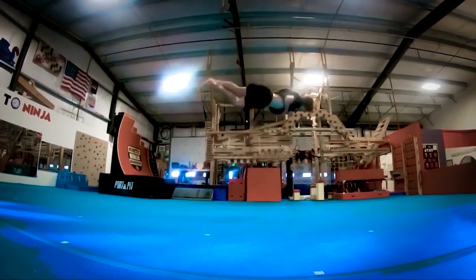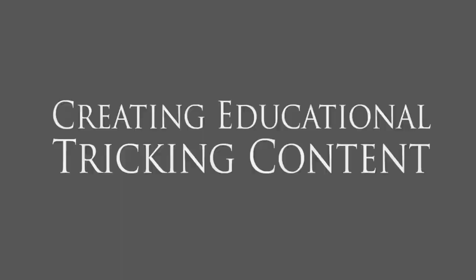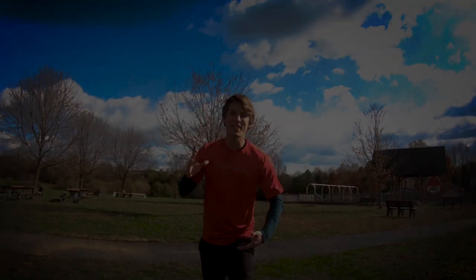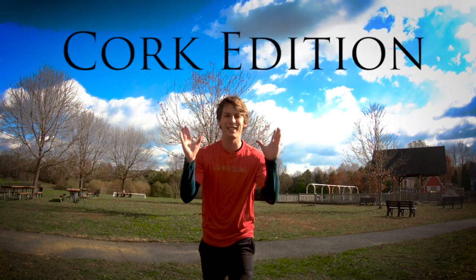I think it's time we blow this scene. Get everybody in the stuff together. Three, two, one, let's jam. What's up, guys? My name is Brendan, and this is Student of the Community Cork Edition.